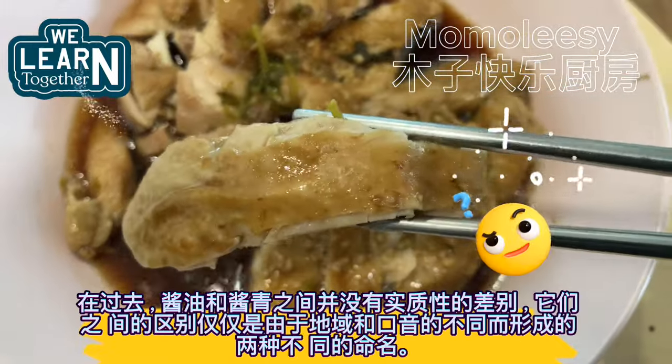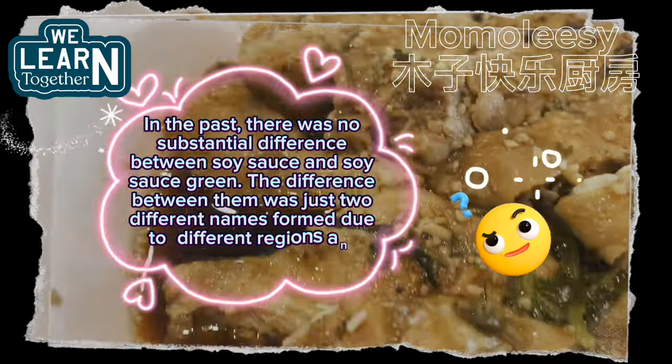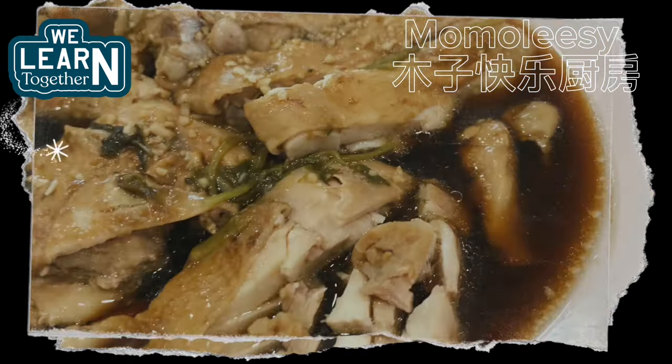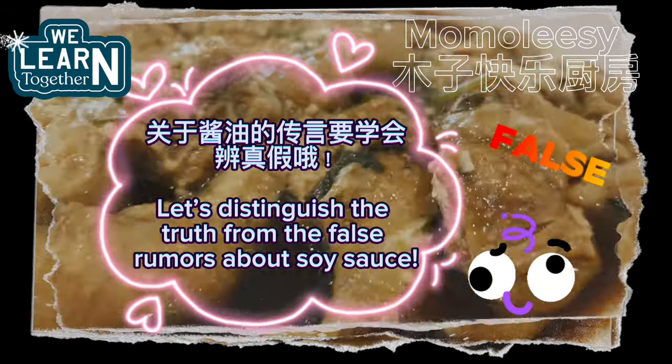In the past, there was no substantial difference between soy sauce and soy sauce green — the difference was just two different names formed due to different regions and accents. Let's distinguish the truth from the false rumors about soy sauce.